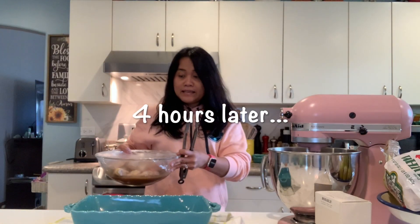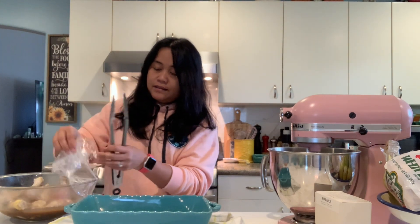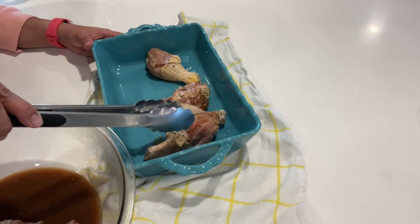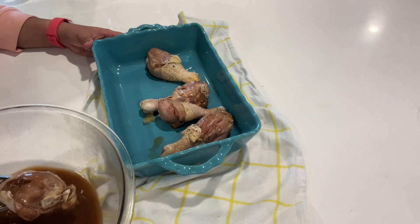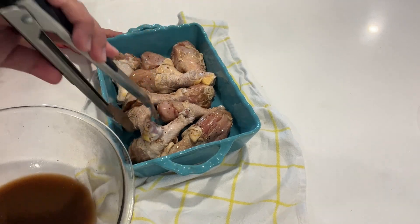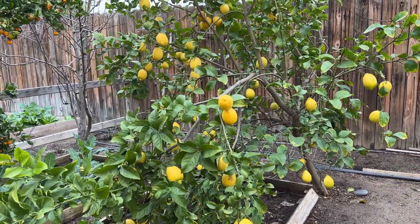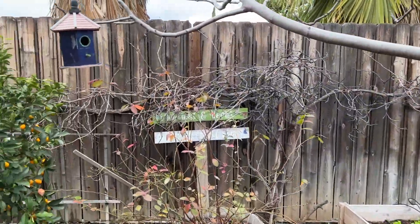Now let's cook the chicken that we marinated in lemon. I sliced the chicken so it's easier and so the marinade would penetrate into the meat. I'm going to cook this in the oven at 400 degrees Fahrenheit for about an hour. Now let's harvest lemon and thyme from the herb garden to garnish our chicken.